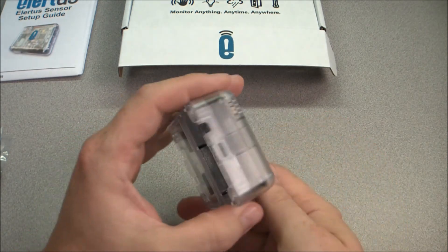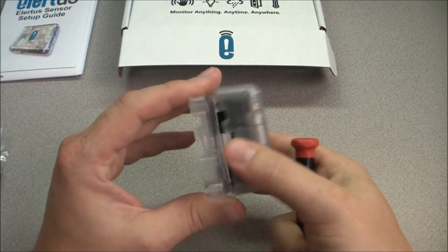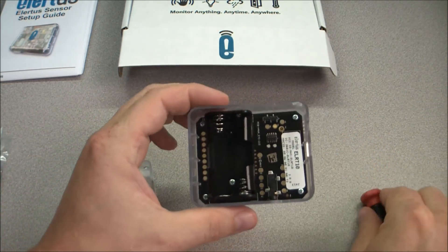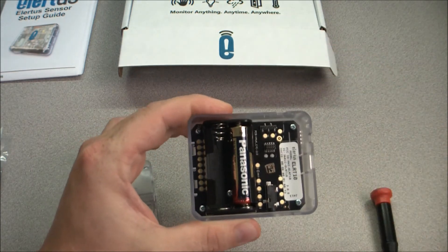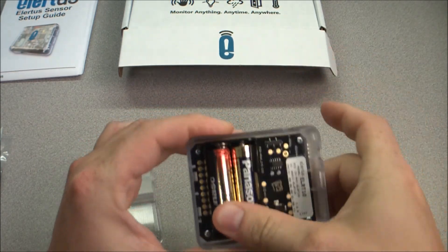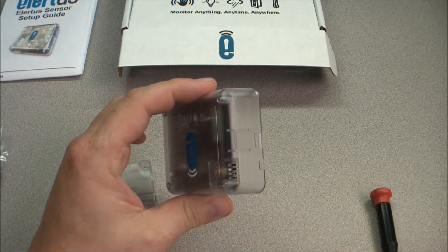The first thing we need to do is remove the back cover and insert the batteries. To remove the back cover, locate the side with the slot for a flathead screwdriver. Insert your screwdriver and pry upward. This will release the cover and expose the battery tray. Insert the two AA batteries provided with your device and replace the back cover.